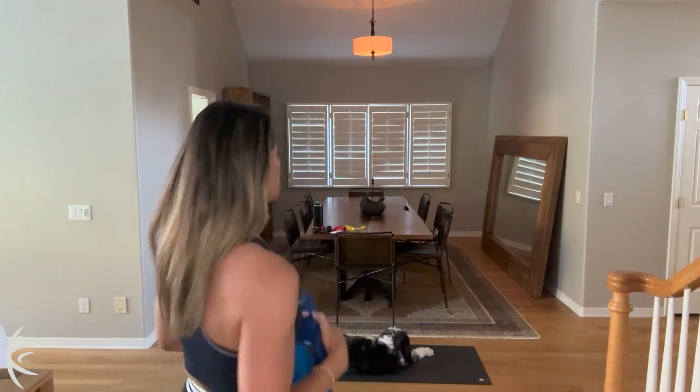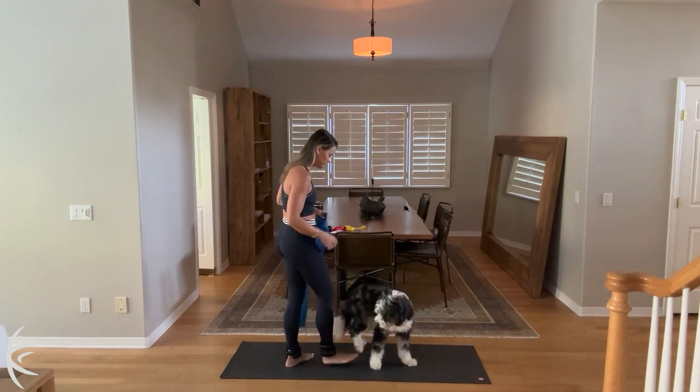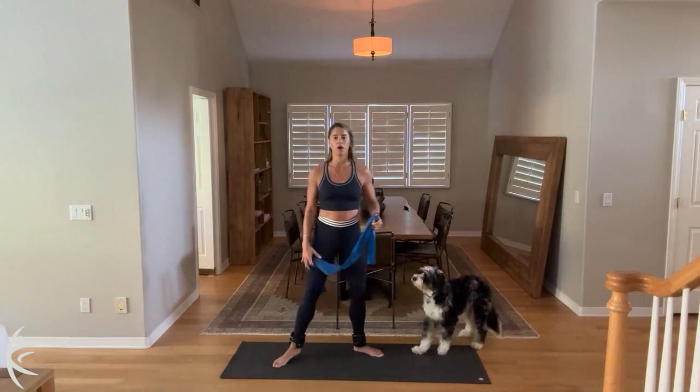We're going to grab a long band. I have ankle weights on. We have a short heavy band and a short lighter band and some light hand weights. So let's go over. We're going to start our warm up with the long band. Let's do our warm up, you guys.